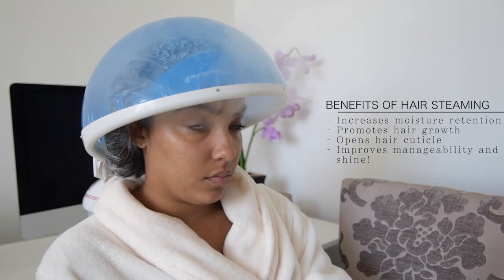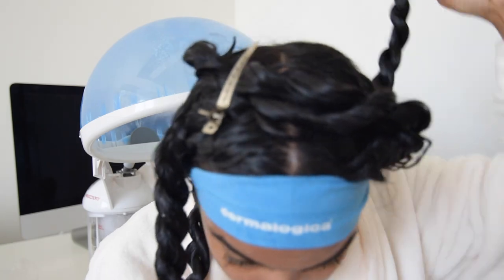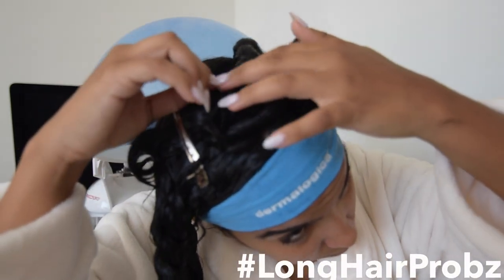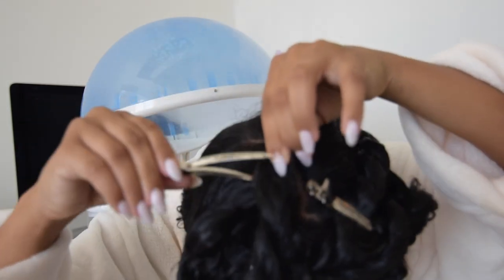Alright y'all, we are under the steamer. I absolutely love steaming my hair — it does so many things. The steamer I'm using is the Red Pro Hair Therapy Steamer. I got this at a beauty supply for about 80 bucks, and you can also get it on Amazon. About halfway through my steaming process, I realized the bottom of my hair wasn't getting as much heat, so I clipped my ends towards the top of my head and skipped the cap to get more direct heat. Now we are done deep conditioning — you can't see any product in my hair, which is the goal. You want all of your hair to soak in everything from the deep conditioner. So I'm going to go ahead and rinse this out, and then style my hair.